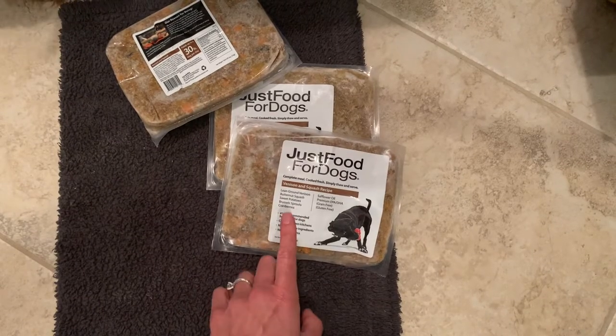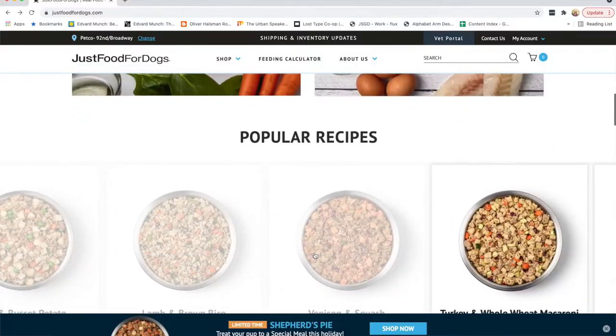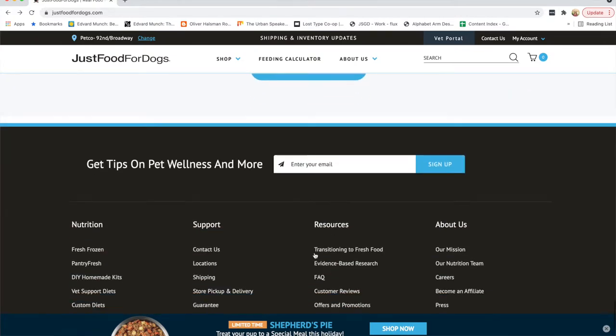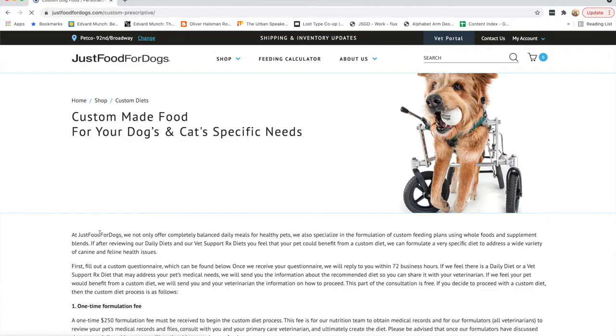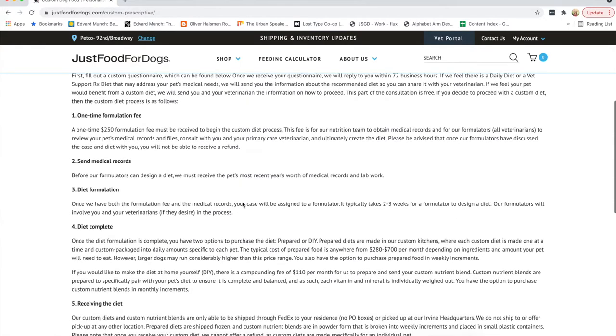In addition to the fresh food line, the veterinary specialists created a line of therapeutic foods that is precisely formulated to meet the critical nutrition requirements of dogs with complex needs like kidney or liver issues or inflammatory bowel disease. These meals vary in formula but each contains real whole food ingredients. If the prescription diets aren't specific enough for your dog's needs, you can contact the company and the team of veterinarians will actually create a custom meal for you. The cost is a one-time fee of about $250.